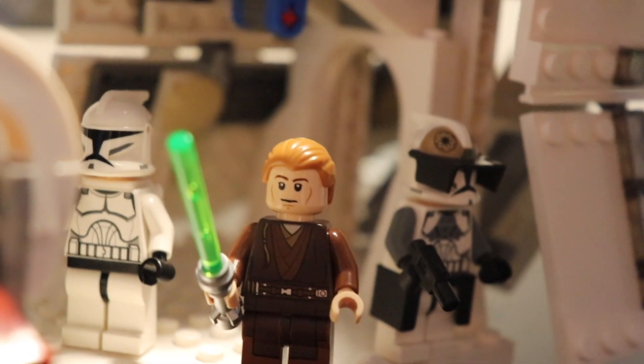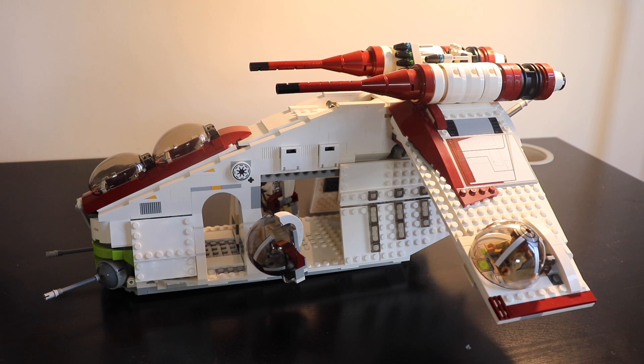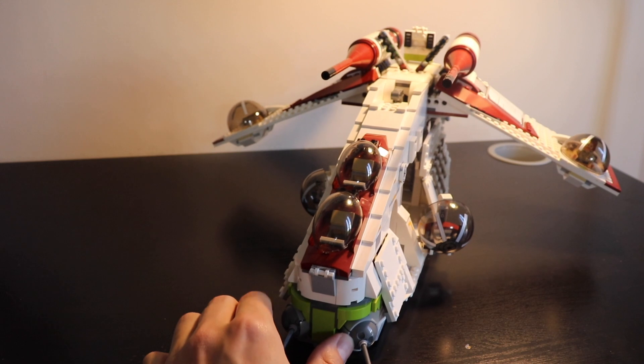I was really excited when I received it, and I was not disappointed when the build was done. The build took maybe three or four hours — I don't remember exactly — with some interesting techniques, mainly at the front of the gunship. The end was more repetitive with the wings and doors, which used the same construction techniques.